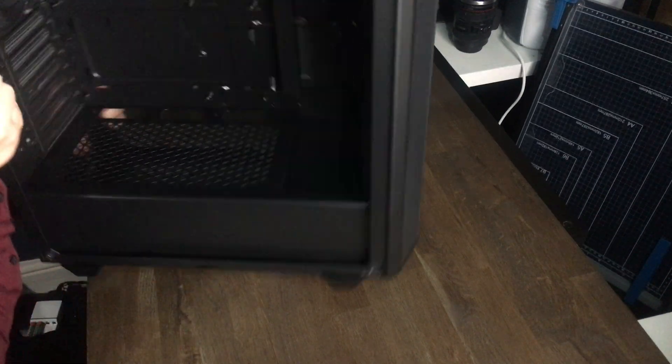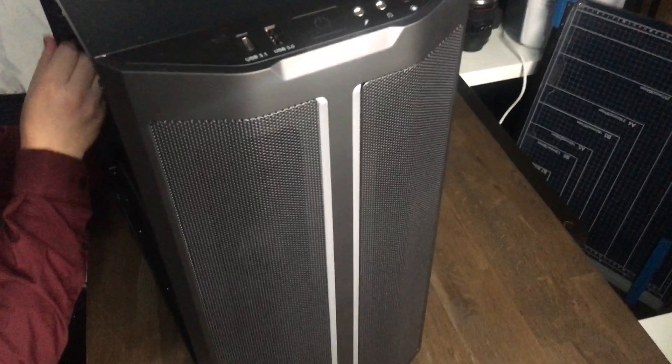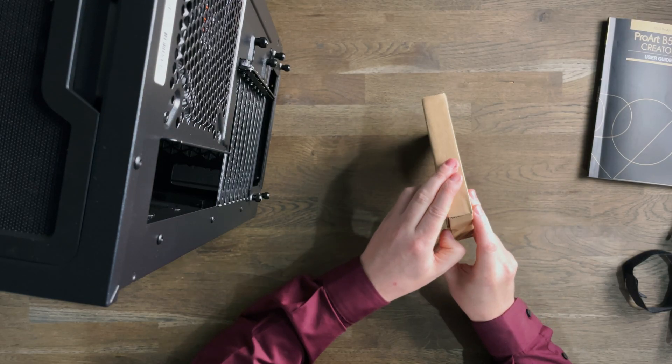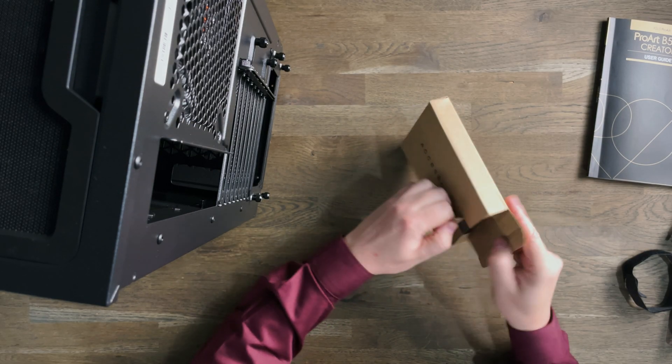In this case, it's the BeQuiet PureBase 500DX, and it has been supplied by BeQuiet, and I do thank them for that. So it's quite neat in the back of there. Let's collect this box which has the accessories in for the case.